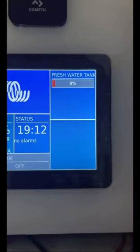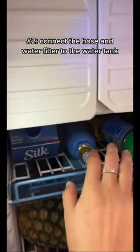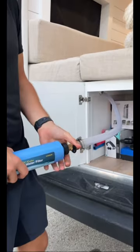As you can see, our tanks are very low. We get out our hose that's meant for potable water and the water filter that goes on the hose as well. And then we can connect the hose and water filter to the hose for the tank.